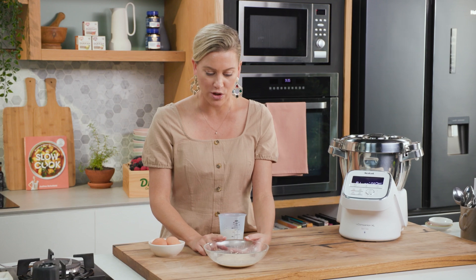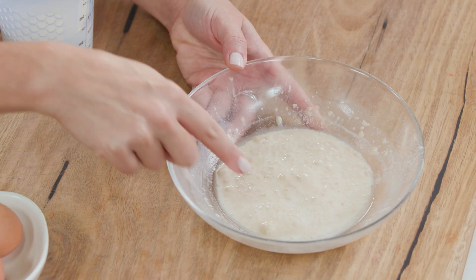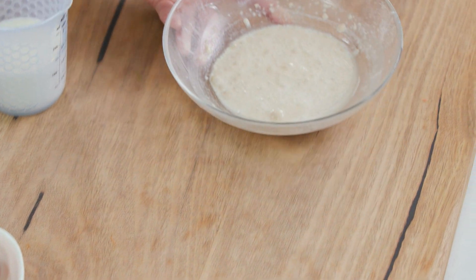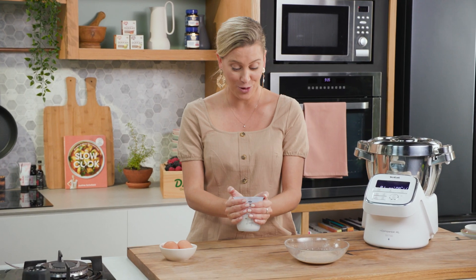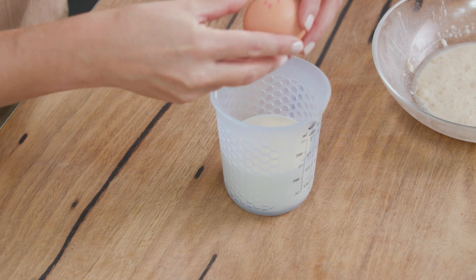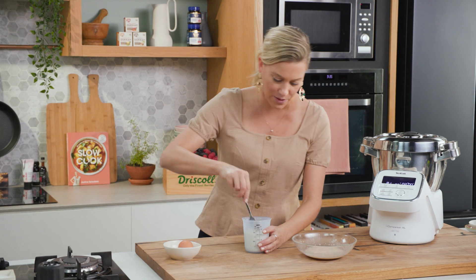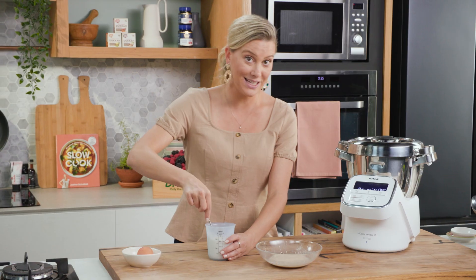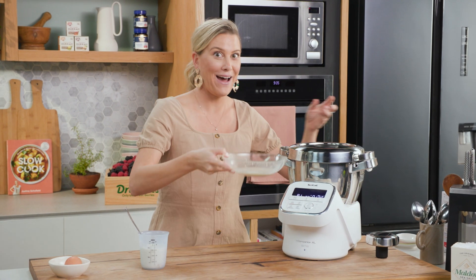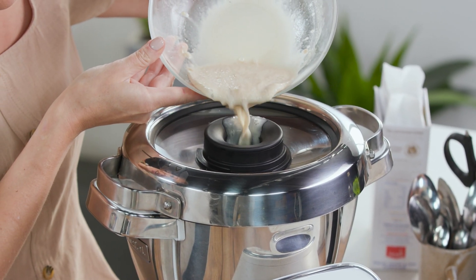Over here is seven grams of instant yeast and I've added some warm water to it. You can see that it starts to bubble away — that means the yeast is activated — so we're going to add that in a moment along with some milk. So it is a milk bun, so there's our milk and one egg. I'll crack one egg into our milk, give that a whisk, and I'll start by removing the stopper. We'll add our active yeast first, just drizzle that in.